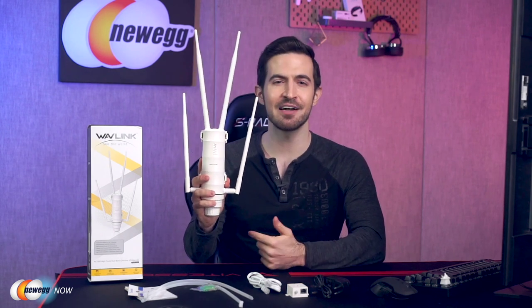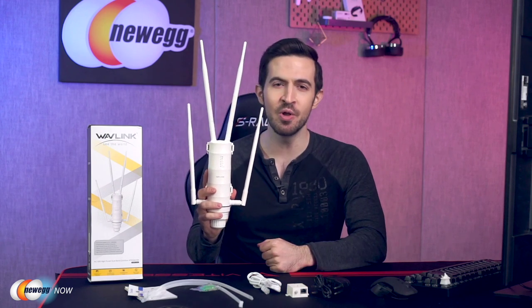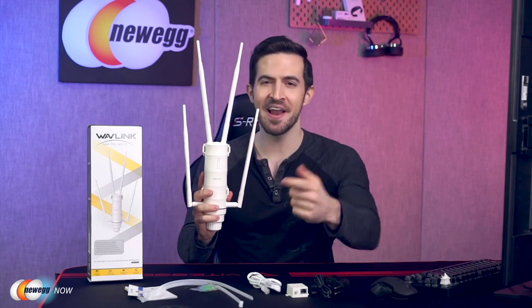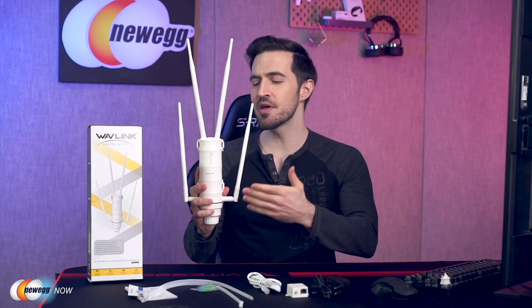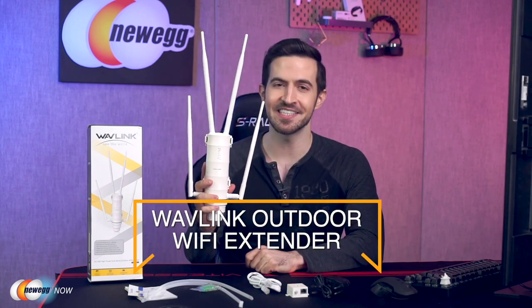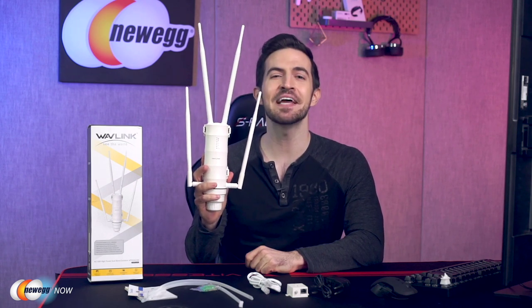Get your whole family connected outside and around the house with ease. Stream movies by the pool. Keep all your guests at the restaurant happy and connected outdoors. The possibilities are almost endless with the Wavelink Outdoor Wi-Fi Extender. For current prices, please check the description or click the link below. I'm Kenan with Newegg Now, and now you know.